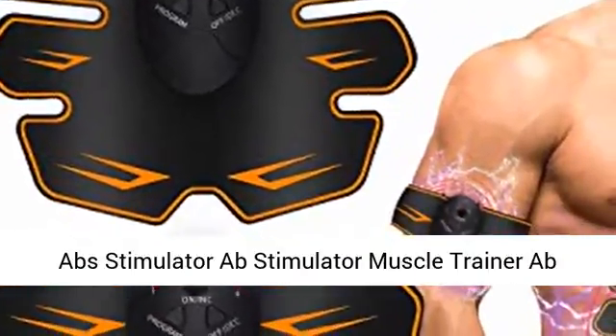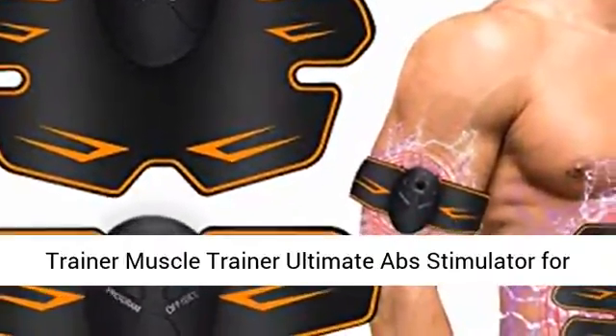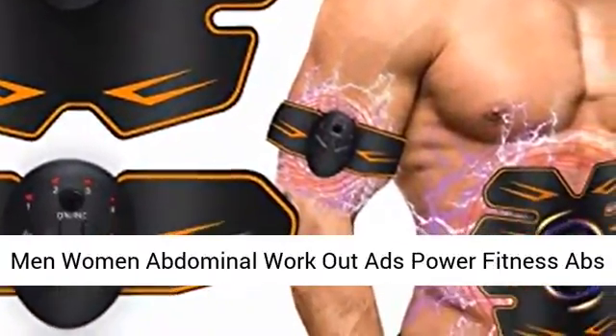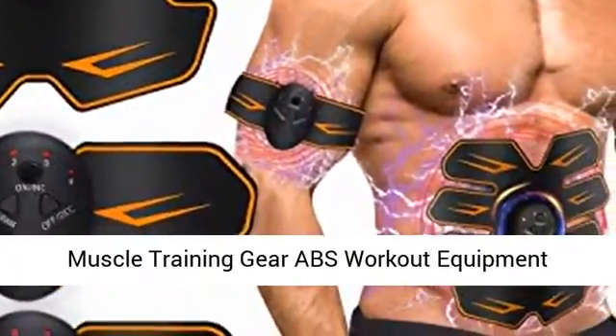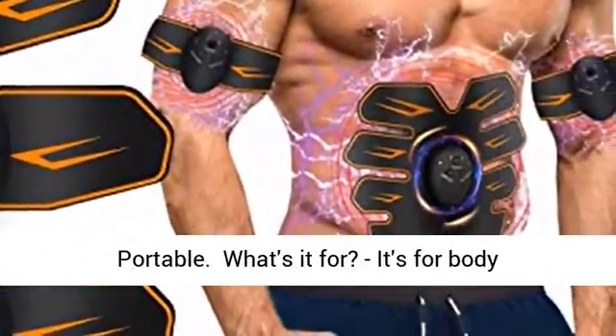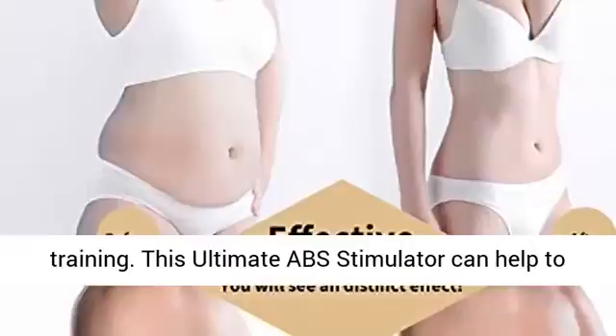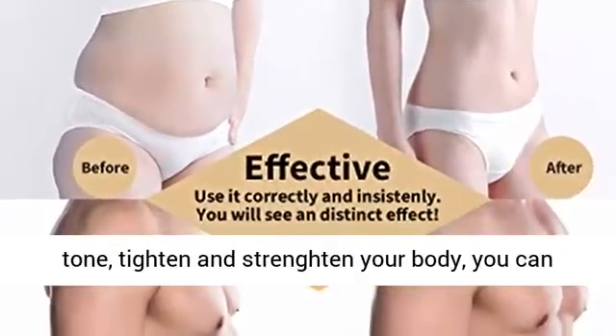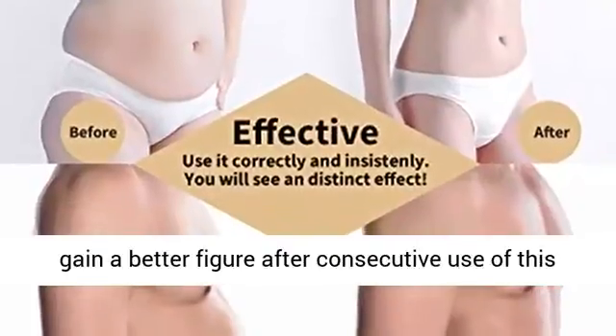Ab stimulator, muscle trainer — the ultimate ab stimulator for men and women. Abs workout equipment that's portable and designed for body training. This ultimate abs stimulator can help to tone, tighten, and strengthen your body. You can gain a better figure after consecutive use of this product.